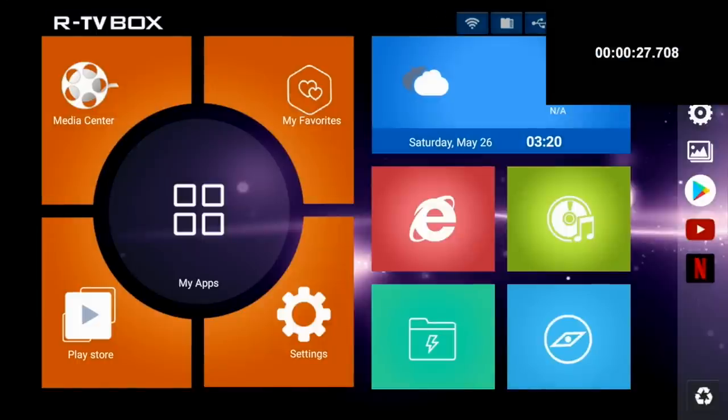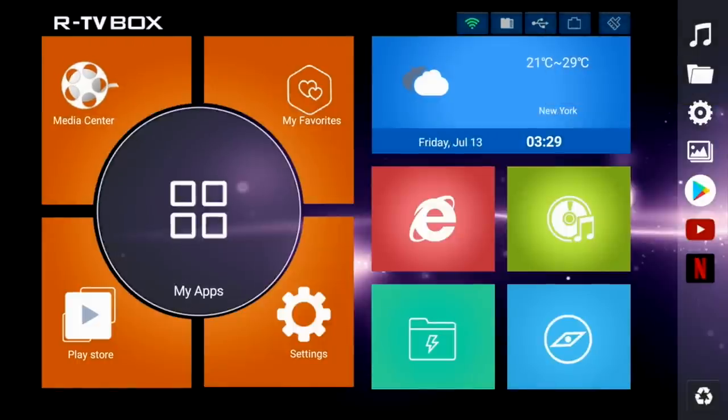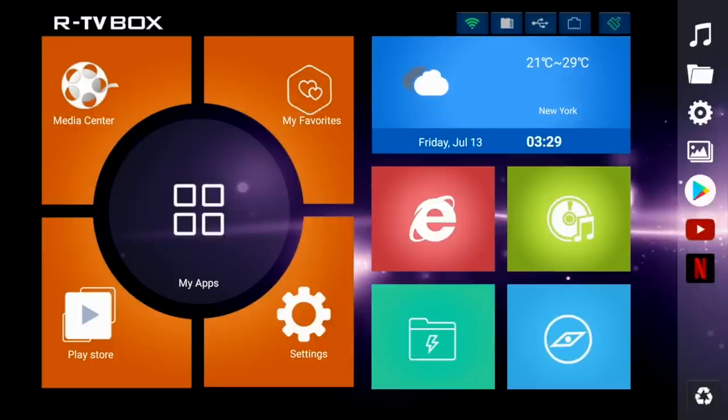So first of all I ran a boot up speed test, and this TV box took 27 seconds to fully load the home screen from a cold start. Here is the home screen for this Android 8.1 Oreo TV box.